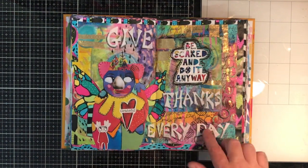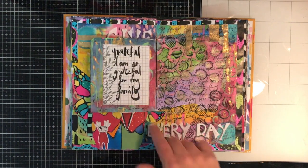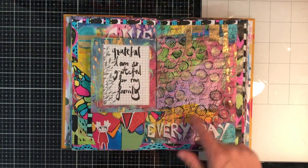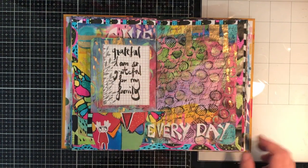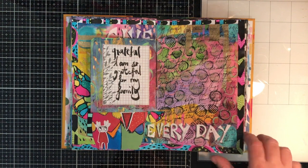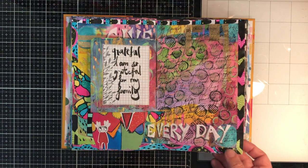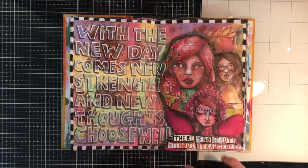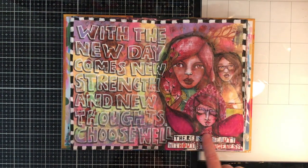I like these little pages where you can fill in and add stuff to — you can see where I painted over and added on. These stamps in the background were already there from Chrissy, and I really like that someone else's artwork is in here. This is one of my favourite pages: 'The new day comes, new strength and new thoughts, choose well.' Just overlaying the stickers.